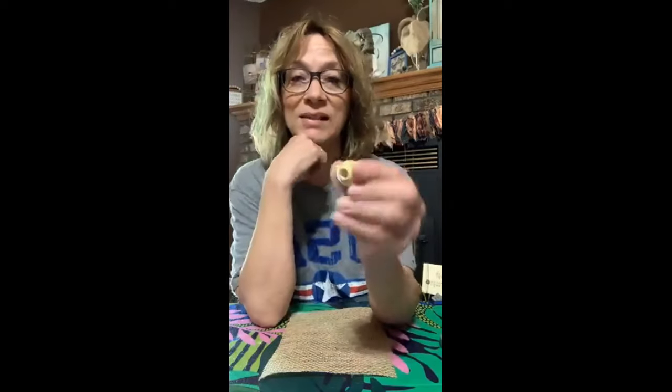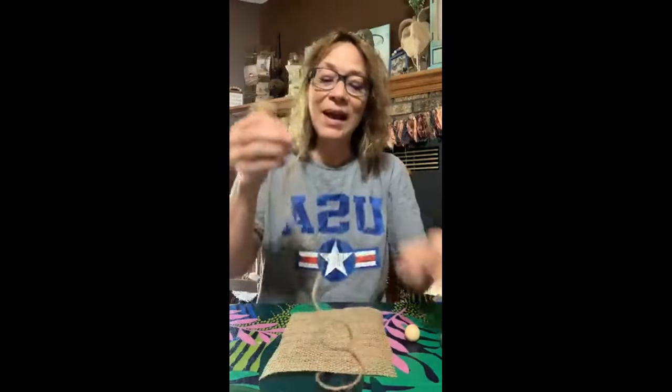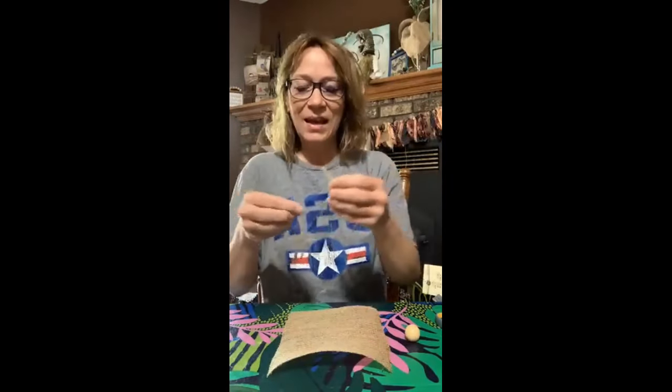Next, I have a bead — I'm sorry I can't tell you the size, but it's got a large hole. I'm using jute, but I'm not unwrapping it. This is a twisted jute that I normally unwrap but I'm not going to this time. I'm not measuring again — just going about this long. I'm going to fold it in half. This is a non-measuring craft.